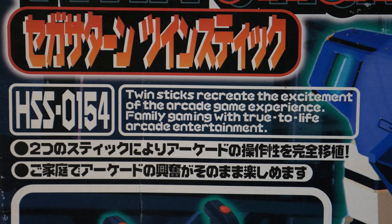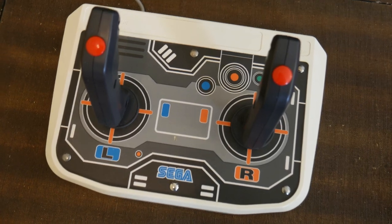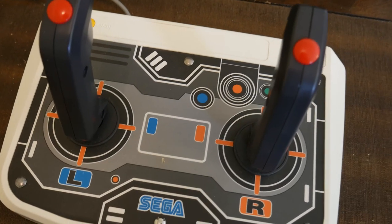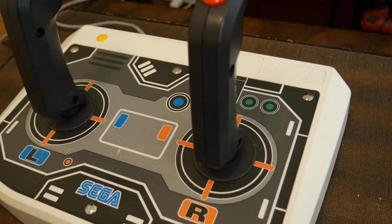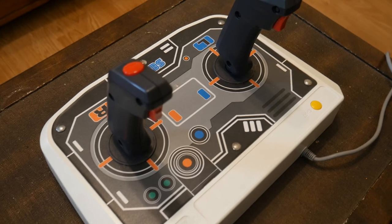But enough looking at the box, let's break out the Twin Sticks. Visually, it's using a colour scheme that looks similar to something you'd find on a Sega Astro City arcade cabinet. You have two joysticks which have a button at the top and a trigger at the front. At the top of the controller there is a yellow start button. Underneath, you have a metal plate with rubber feet. I like the design of the Twin Stick a lot — it's definitely something you'd see in an arcade and looks cool.